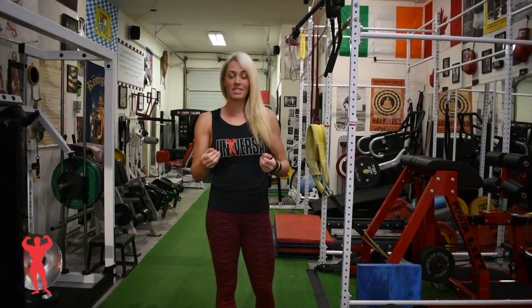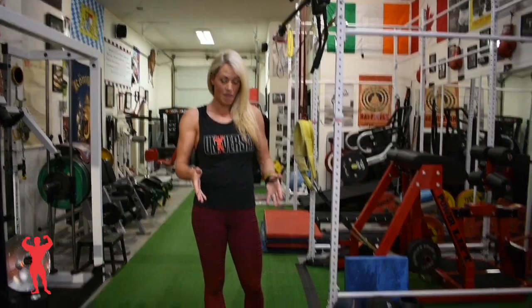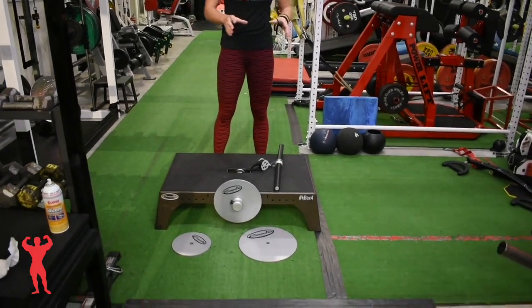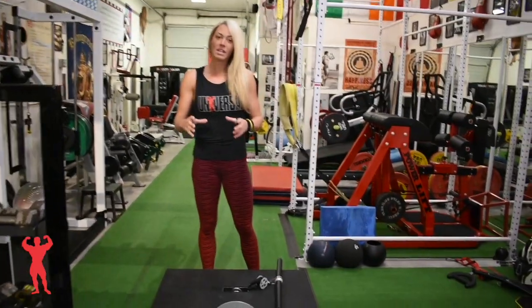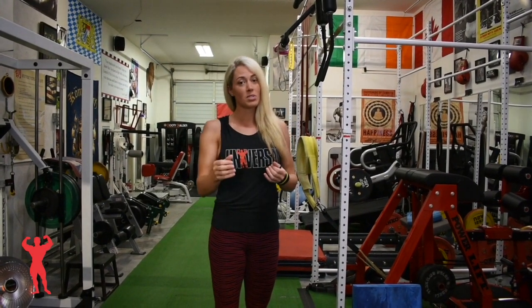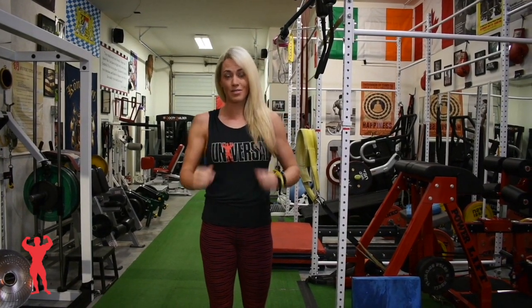One of my favorite exercises here at the Lion's Den is the K-Box. As you can see, it has three different wheels. With the smaller wheel the exercise is easier, and as the wheels get bigger the exercise gets more difficult. The way this machine works is whatever force I exert concentrically will be the same force that converts eccentrically on the way down. This machine does take a little bit to get used to, but once you get the hang of it, it's a great tool to have for your training.